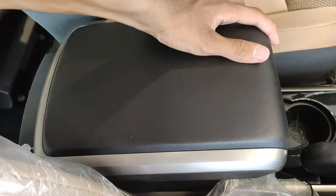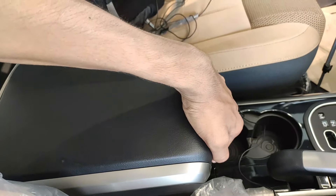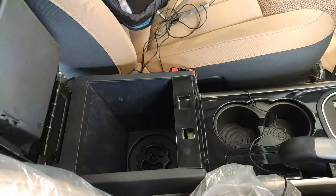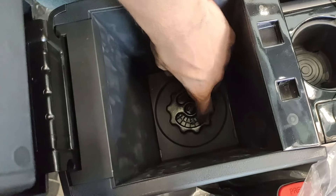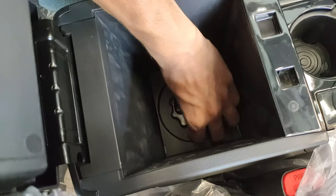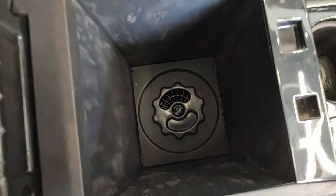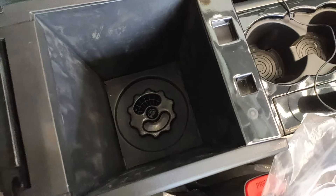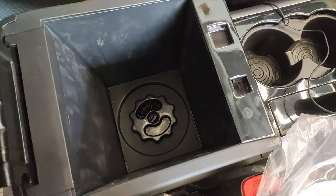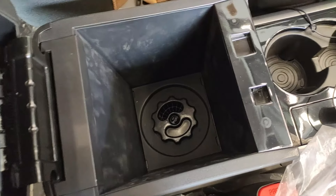Moving to the center console area, there is an adjustable center armrest. Below it is a very special feature — a cooled center console storage area, controlled by a toggle. This is the first car I've seen in this price point with a cooled center console storage area, and I think more cars should adopt this.